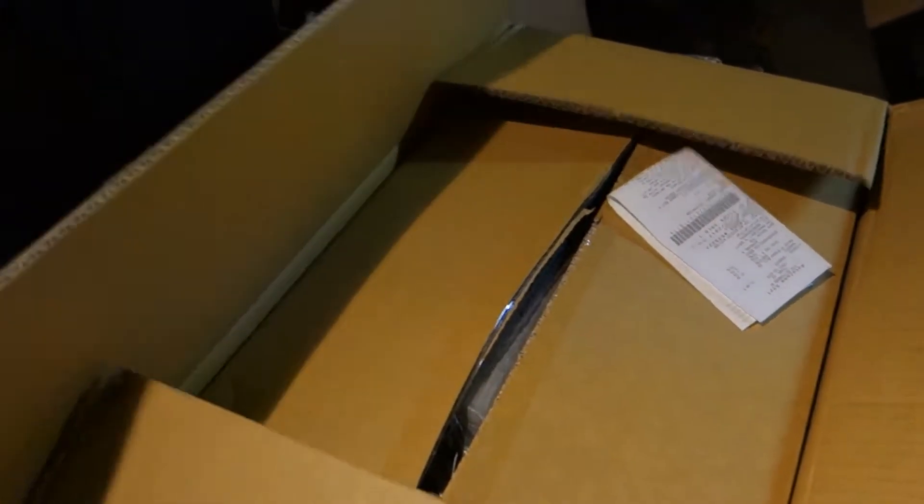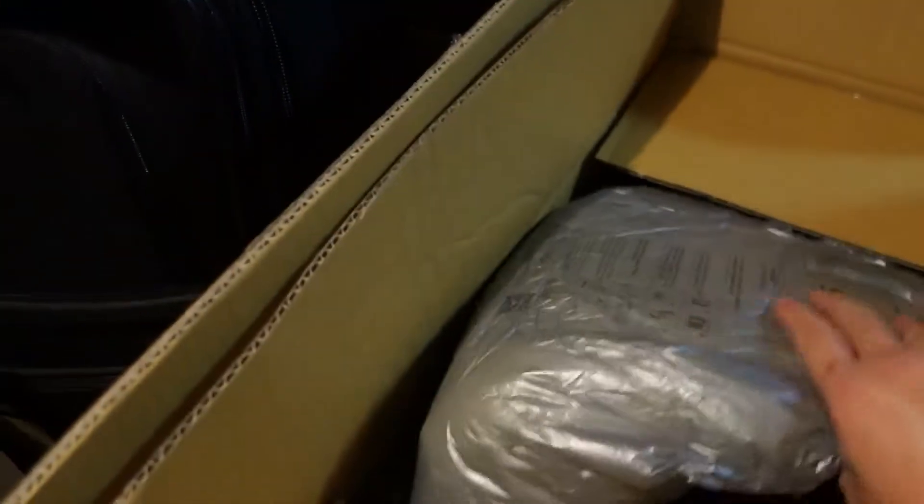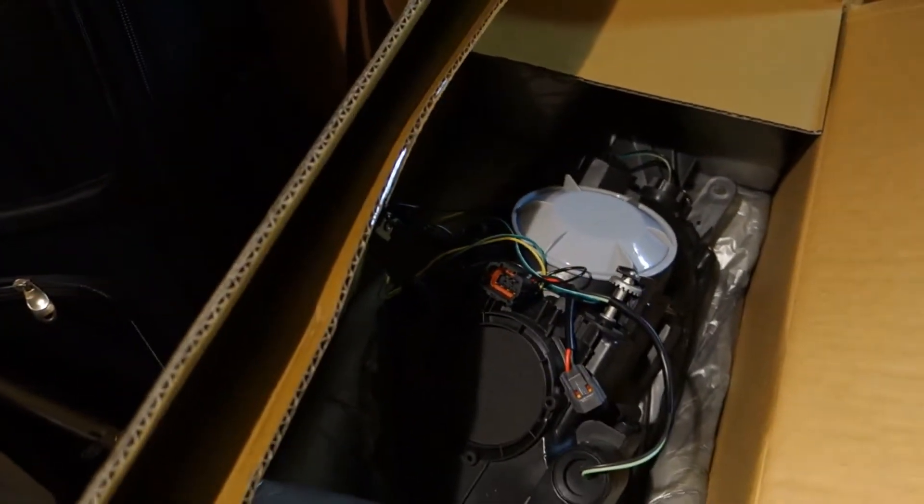This box is the new headlights that I ordered. It's packaged really good — I actually opened the first one already. The material is pretty sick, so the packaging is really good. Don't have to worry too much about it shaking around or cracking anything. Let me put the camera down and show you guys the rest of it.